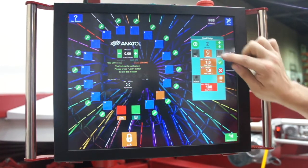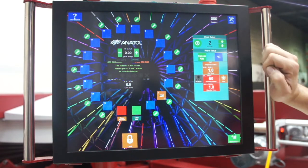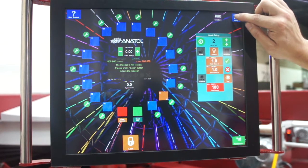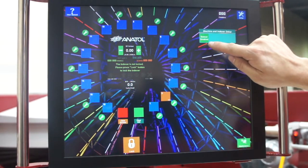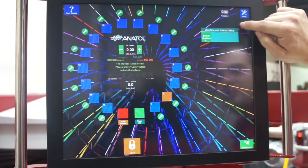If we have our sensor enabled, we should be able to switch back and forth by hitting this button and turning the sensor on or off. If this does not appear, we need to go to the setup button, type in 669, and make sure our sensor is enabled. If it says disabled, we want to turn it on.